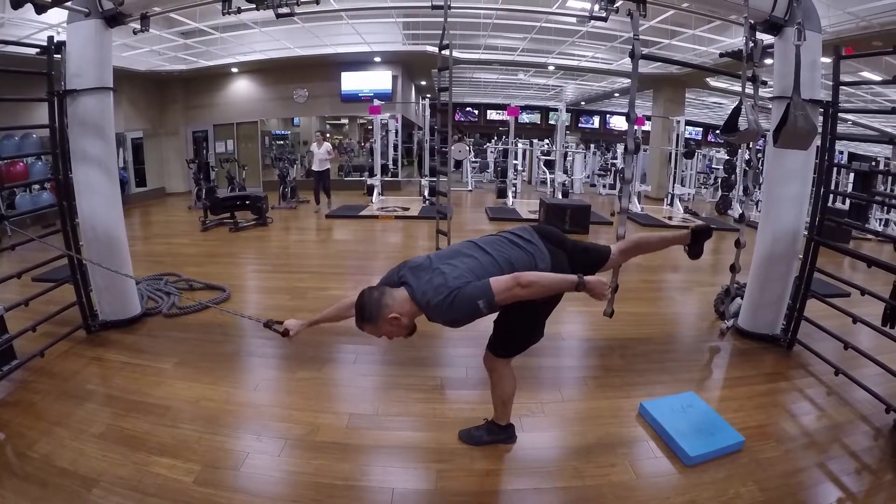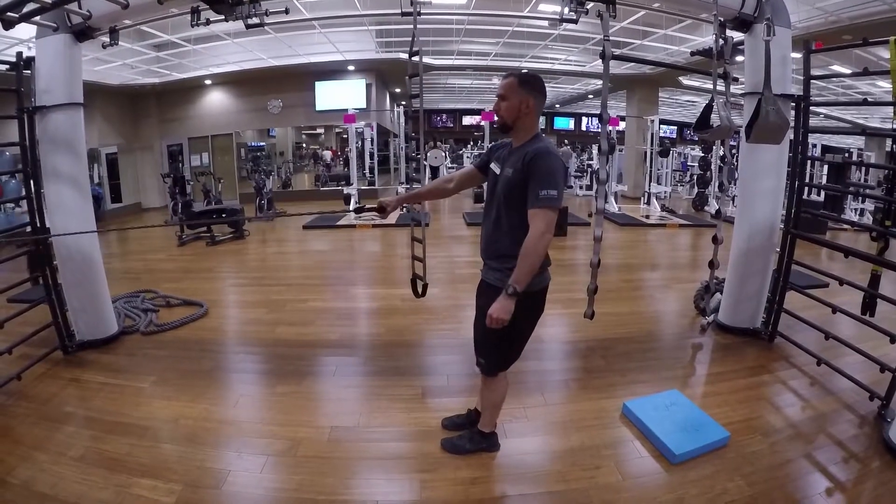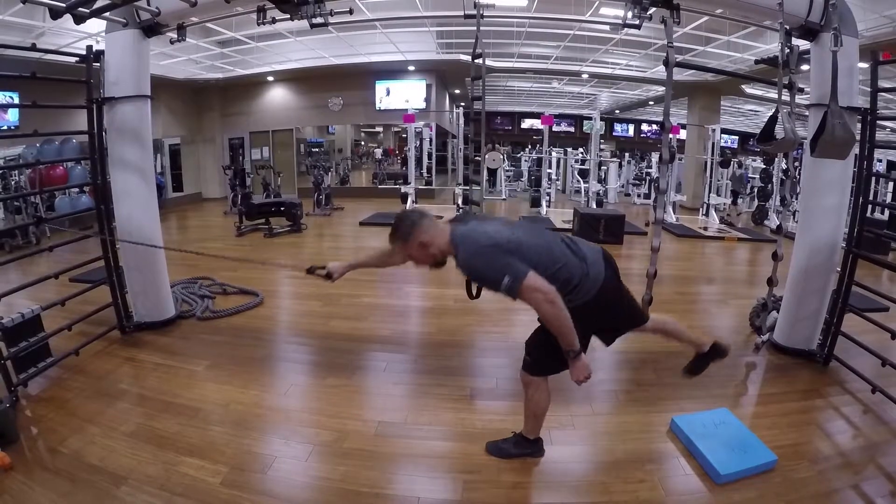Standing bird dog to resistance band lap pull. You're going to have to work on a little bit of balance here. This is going to be a little bit challenging on the stability side of things.